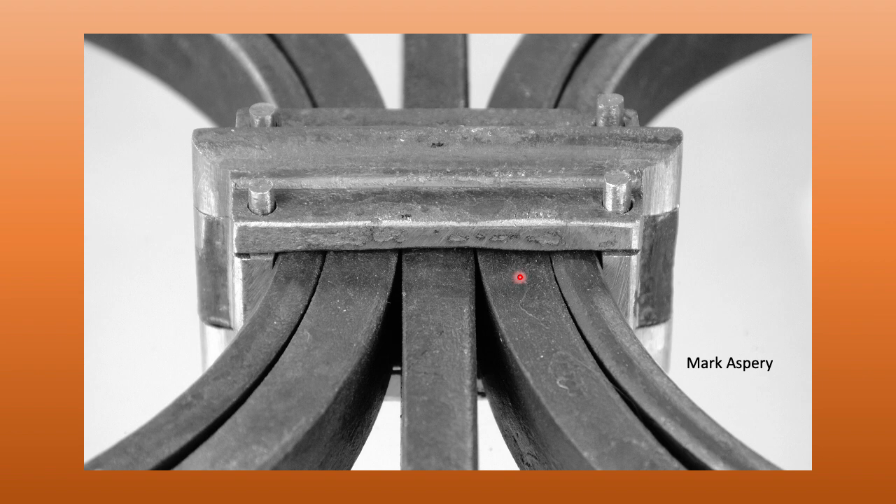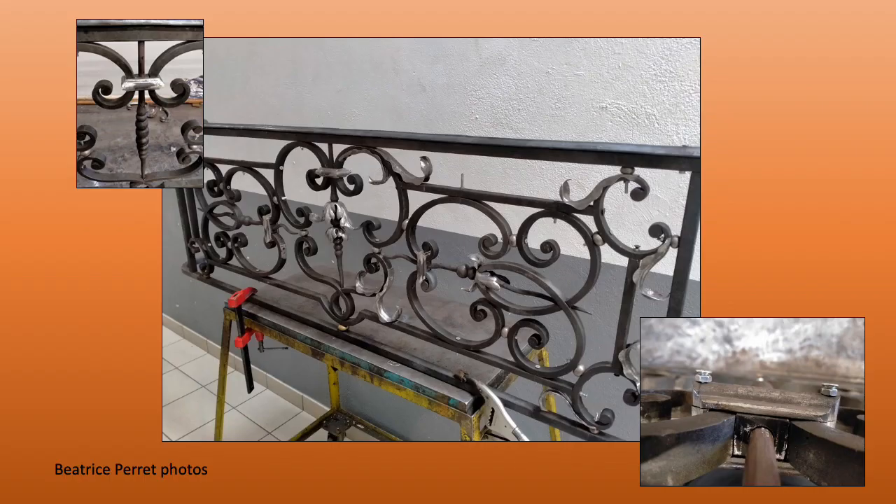Here's my collar ready to be applied to my Level 3 grill. This is work at a blacksmith school in Europe — in this case, with a wider center bead, the smith can get away with a single tenon.